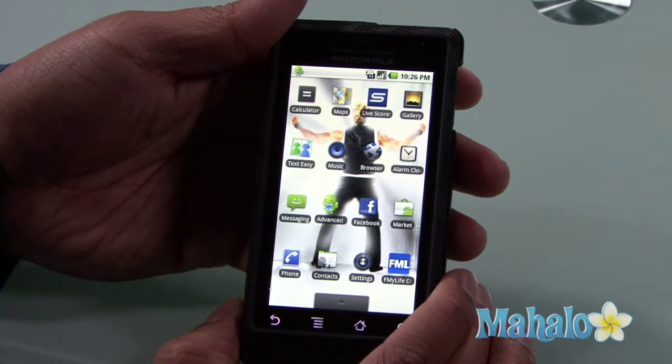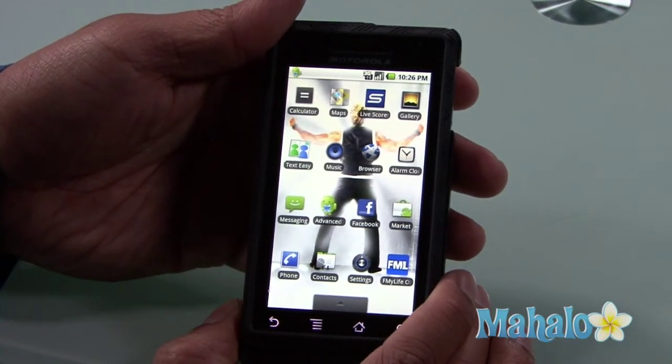Hi, I'm Mark Laxon with some Droid Basics from Mahalo.com, and I'd like to teach you how to check your email on your Droid phone. Like any smartphone, the Droid enables you to check your email on the go.